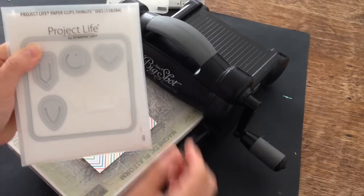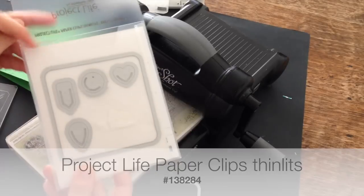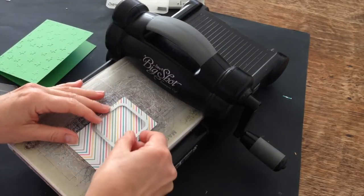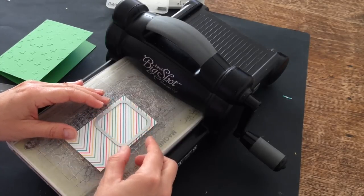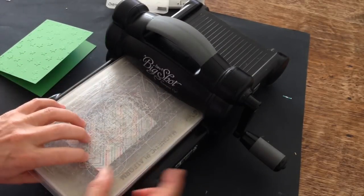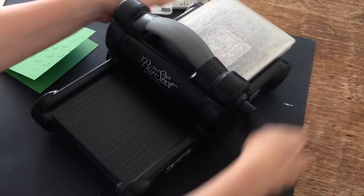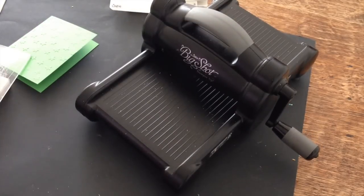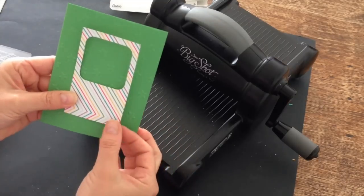It's from a brand new set of Thinlits that I got. They're designed for Project Life. They're called Paper Clips Thinlits. So I'm going to use two products out of this pack, but I'm going to use it on a card instead of on a Project Life pocket page. I'm going to lay on the square Thinlit and I'm going to die cut a window in the Cherry on Top Designer Series paper. So it is going to sit on the front of my card base just like that.